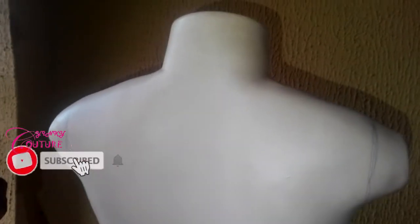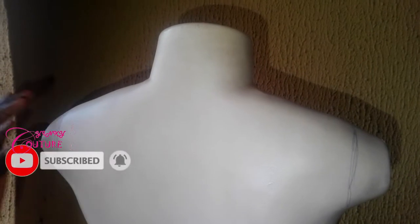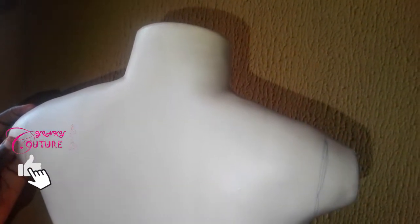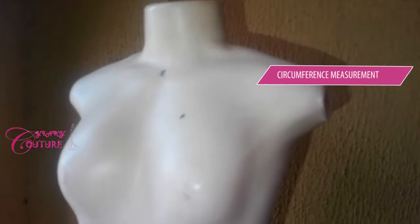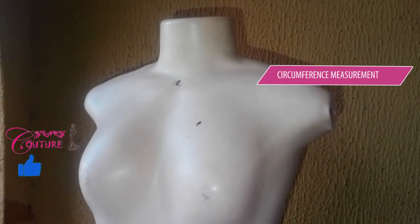You take another measurement — your sleeve length. I'm supposed to take the round sleeve and the sleeve length, but I will take that one on myself later, because this mannequin does not have an arm. So, I'm going to take the bust circumference, the nipple-to-nipple circumference.